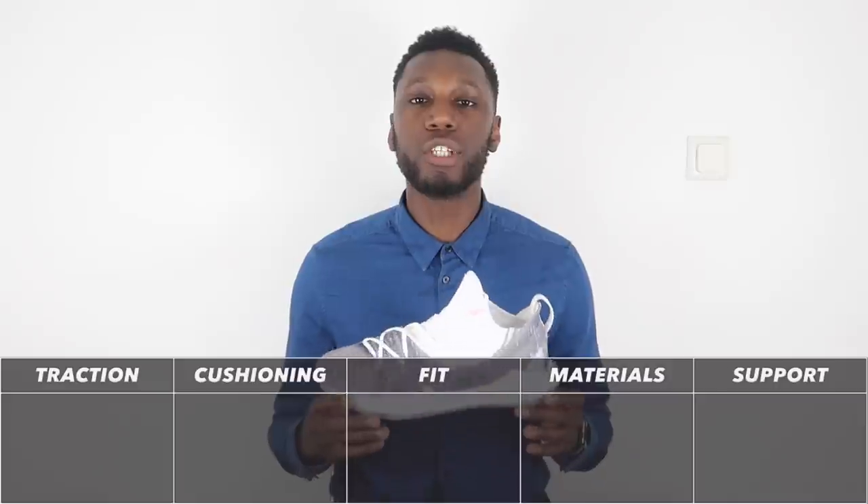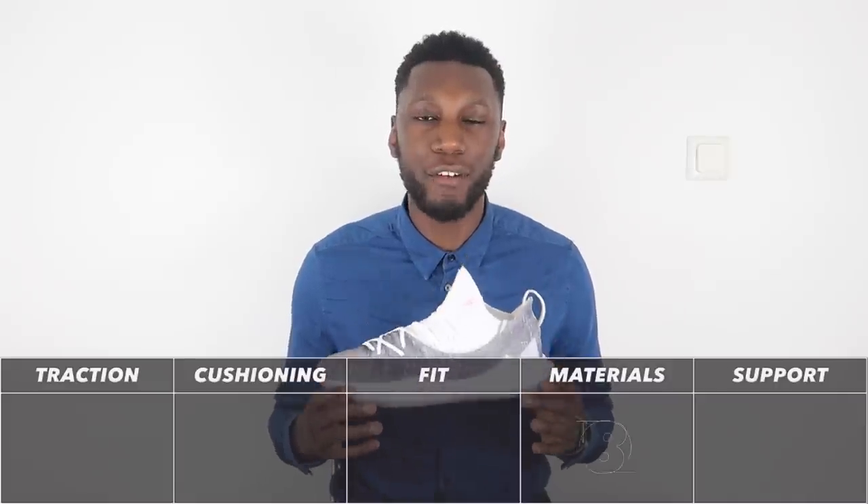One thing I was super happy about with the materials is that break-in time was minimal, which is actually a shock, because even to this day the Curry 4 is still not broken in. So with all that being said, the materials comes in at a very strong 8 out of 10.